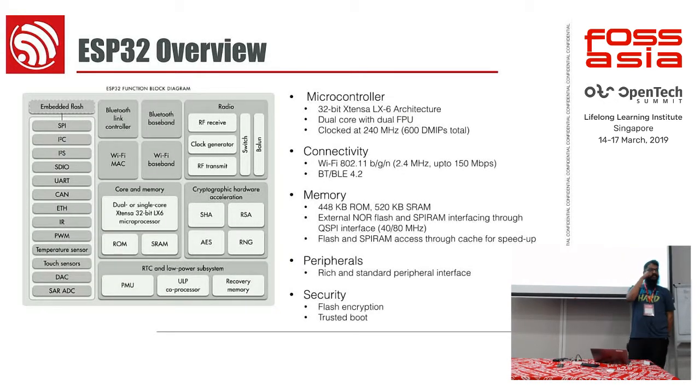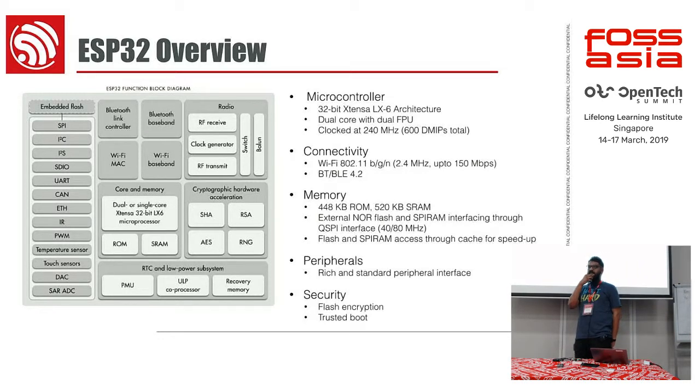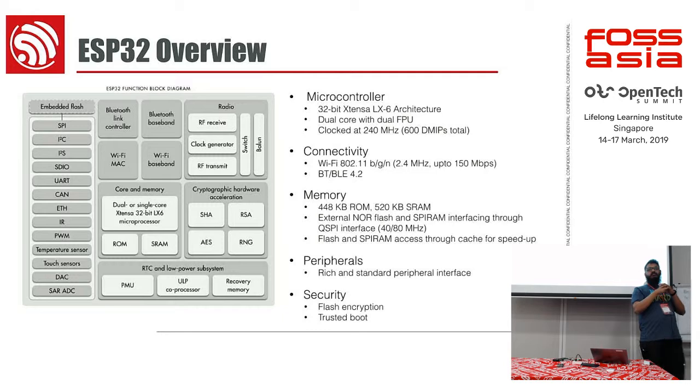This is the architecture of ESP32. What we have is 802.11 b/g/n Wi-Fi. One microcontroller with two cores. We actually have a smaller core which we use for ultra-low-power stuff — that's the ULP processor — but in this particular scenario we are not using it.